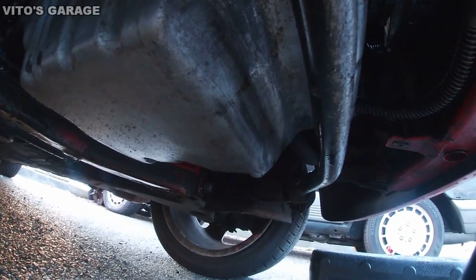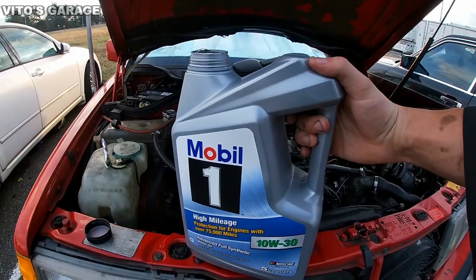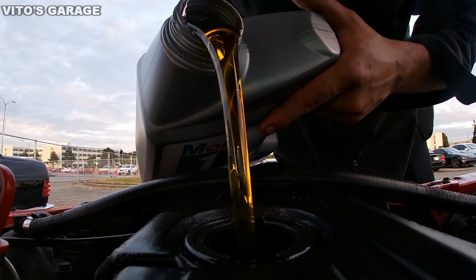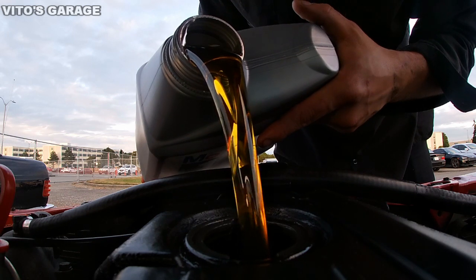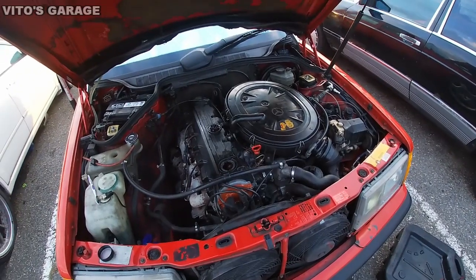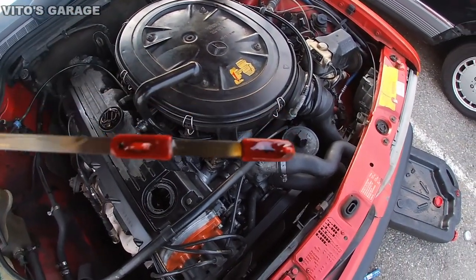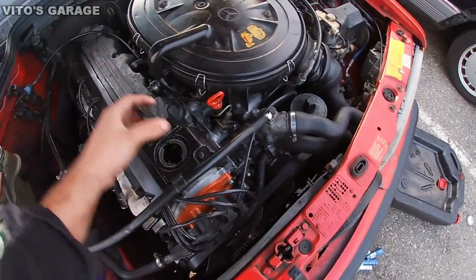The oil drain plug is back on and we're about to refill with fresh oil. We just refilled the engine with oil and got a new oil filter.